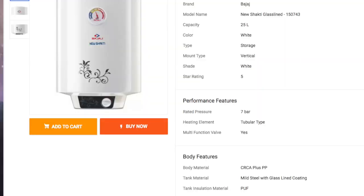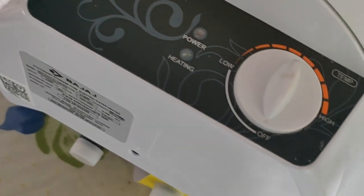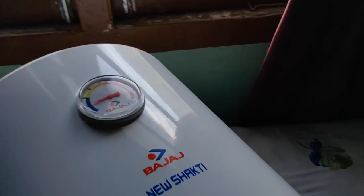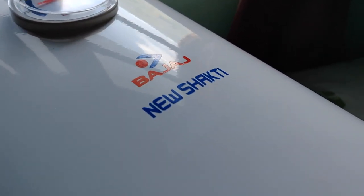These are the specifications on your screen right now. What you need to know is that it's a storage water geyser — that means it stores 25 litres, heats it, and then gives it back to you. Some main features: it is glass-lined, meaning it is rust and corrosion resistant. Second, it has an auto-cut facility. Third, there is a temperature indicator which shows when your water is warm, hot, or cold.